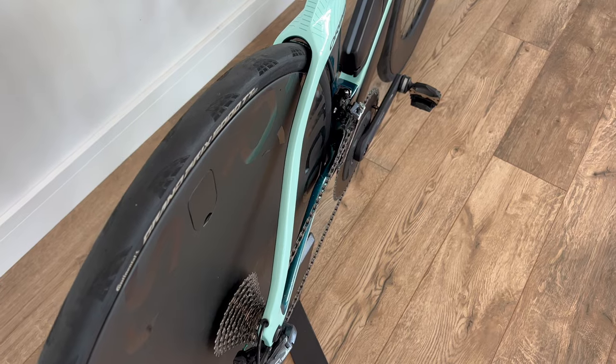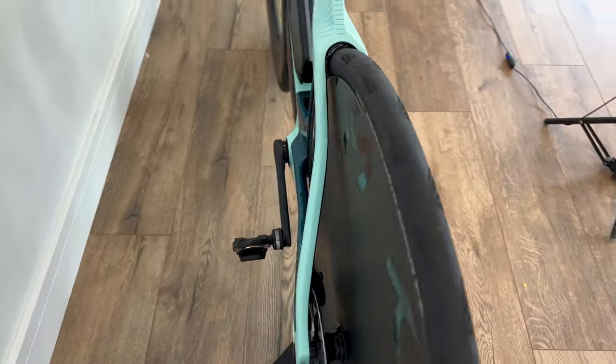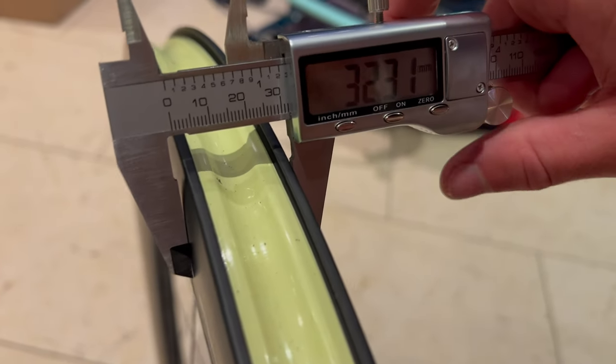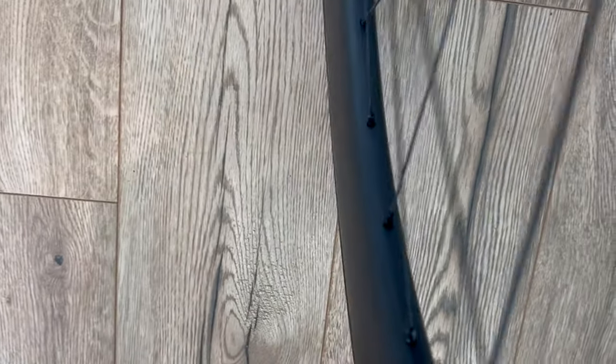Don't fret, however, as the wheels still fit within the rule of 105. This basically means the wheel should be about 5% wider than the tyre to maintain good airflow attachment over the wheel. If you look at this top-down view, you can see the wheel rim is still wider than the tyre, and this goes for the disc as well.